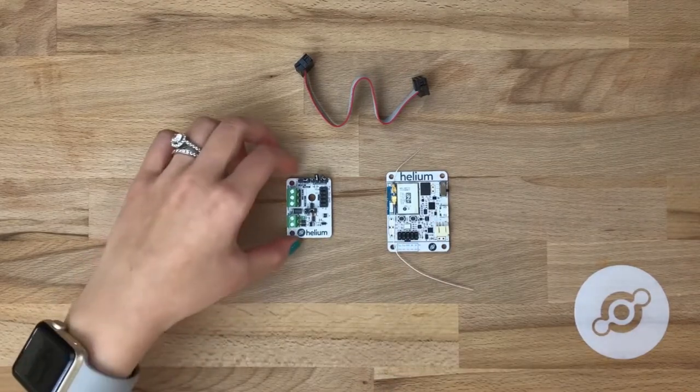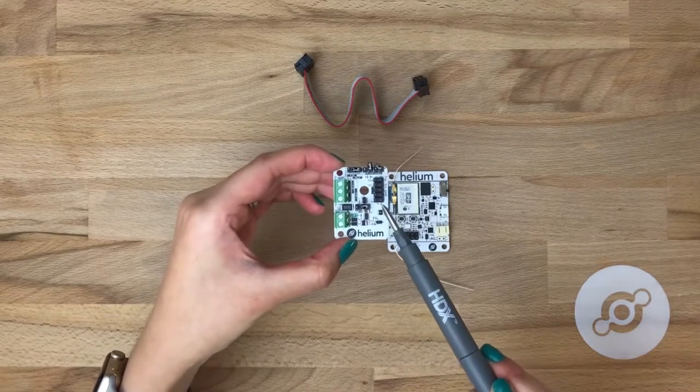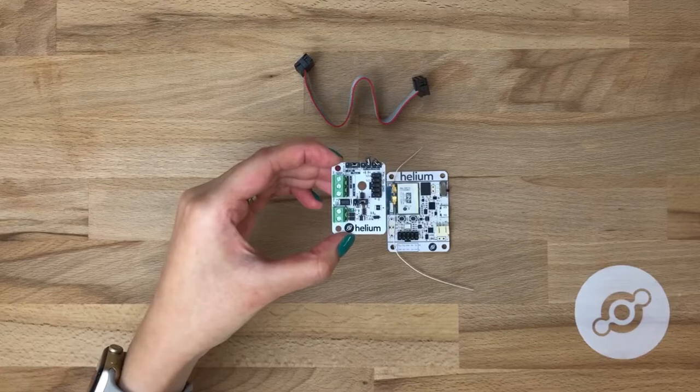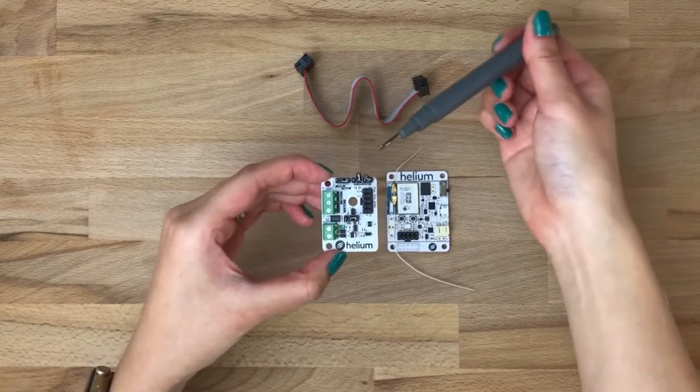Let's take a look at a few key features of the extension board. The first thing to note is a 10-pin sensor bus. Next to that, there are four jumpers.